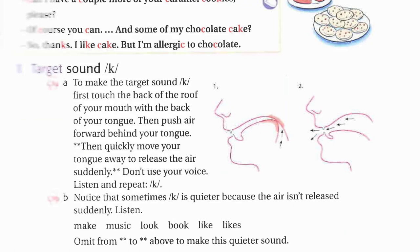One B. Make, music, look, book, like, likes.